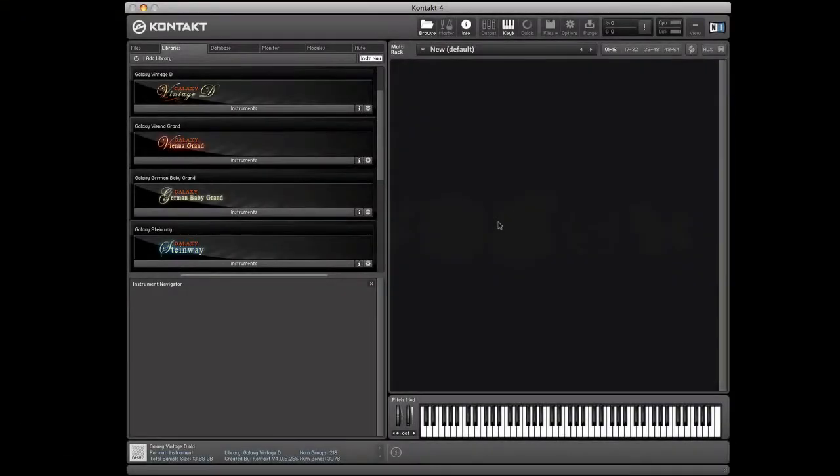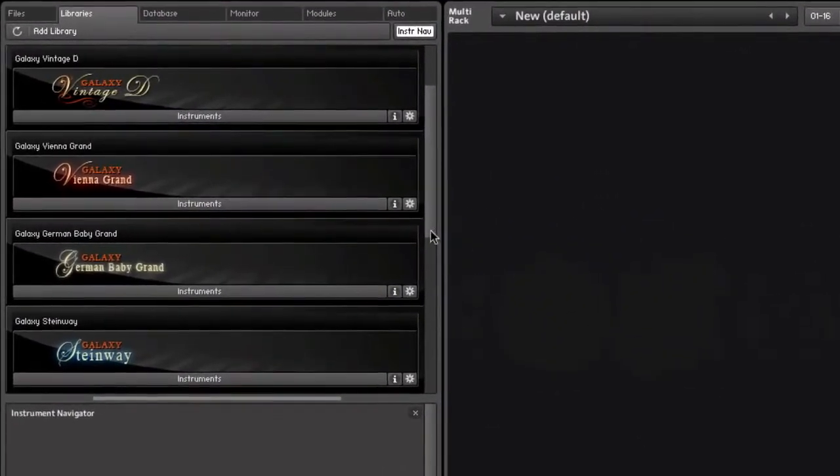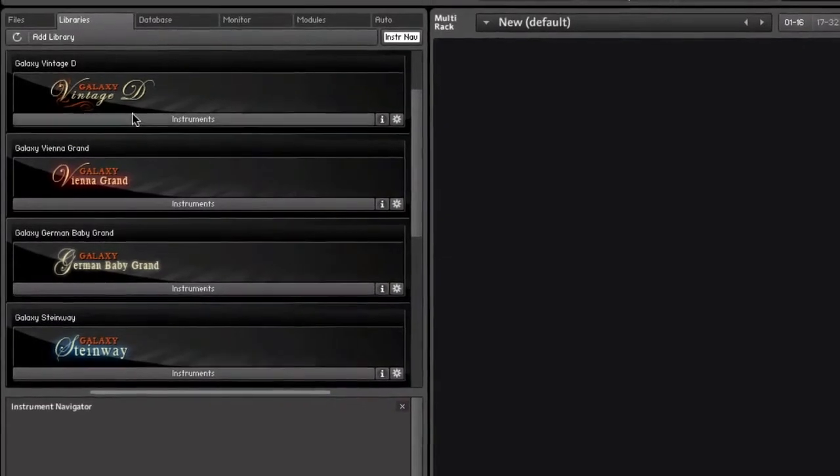All these instruments come with Native Instruments Kontakt Player 4 with better performance, many new features, and a user interface especially designed for Galaxy Pianos. After opening Kontakt Player 4, you can go to the Libraries tab and there you see Galaxy 2, the Grand Piano Collection, with the Vienna Grand, the German Baby Grand, the Galaxy Steinway, the Galaxy Steinway 5.1 Surround, and the Galaxy Vintage-D. Let's load the Galaxy Vintage-D.